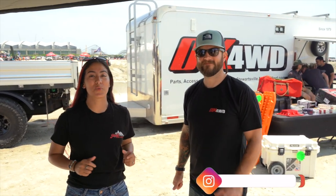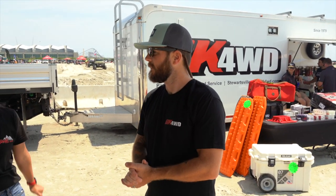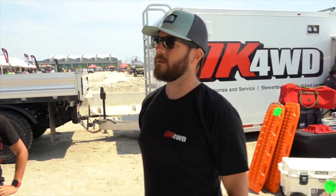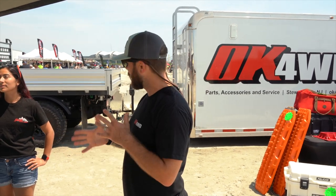All right guys, I'm here with AJ, brought back by popular demand — we're gonna interview him and show you this amazing rig. This is AJ from GP Factor. We're here at the Jeep Invasion with OK Four-Wheel Drive and IUCAB, and we're gonna go over his gladiator with the IUCAB canopy camper.